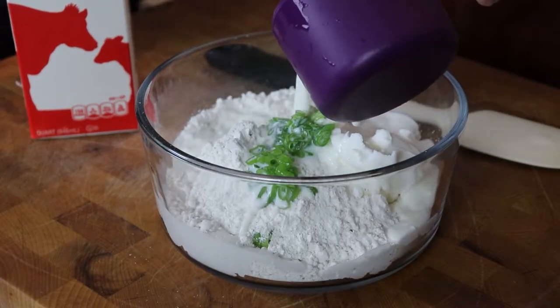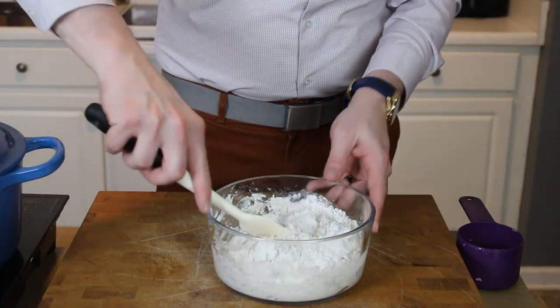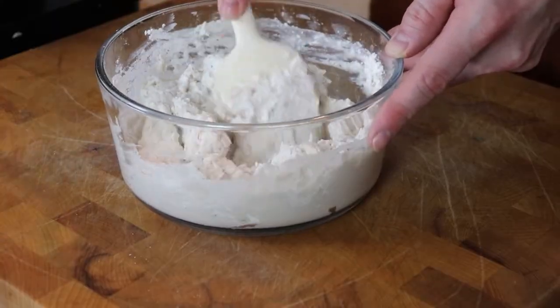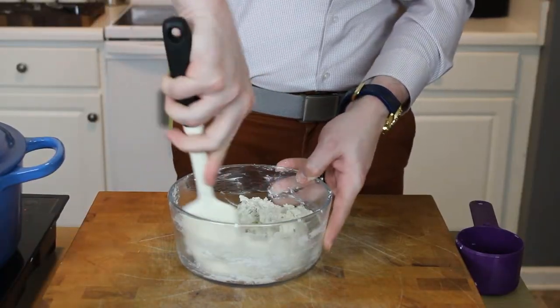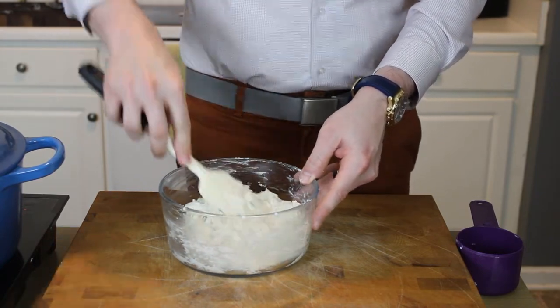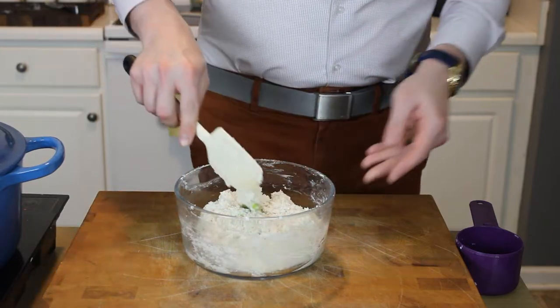A little bit of green onions, because we need green onions in everything. Go ahead and use a fork or a spatula to bring that dough together. If it's a little sticky towards the end, that is all right — we're going to add more flour when we roll it out on our board. So once it all comes together, go ahead and set that aside for just a moment.